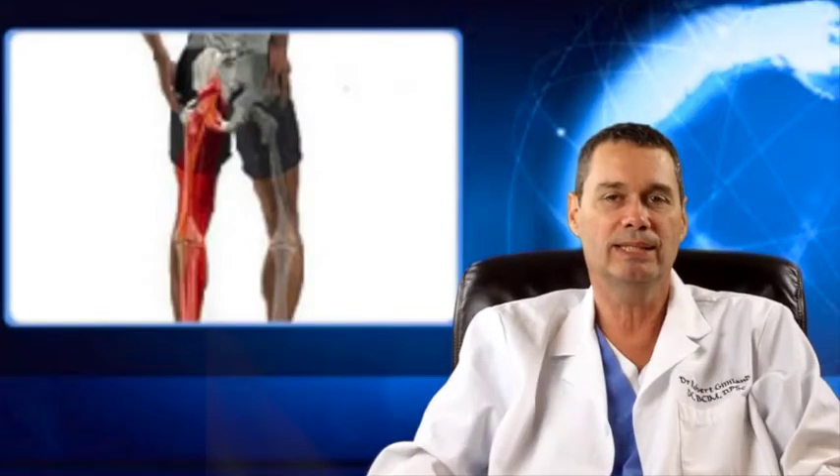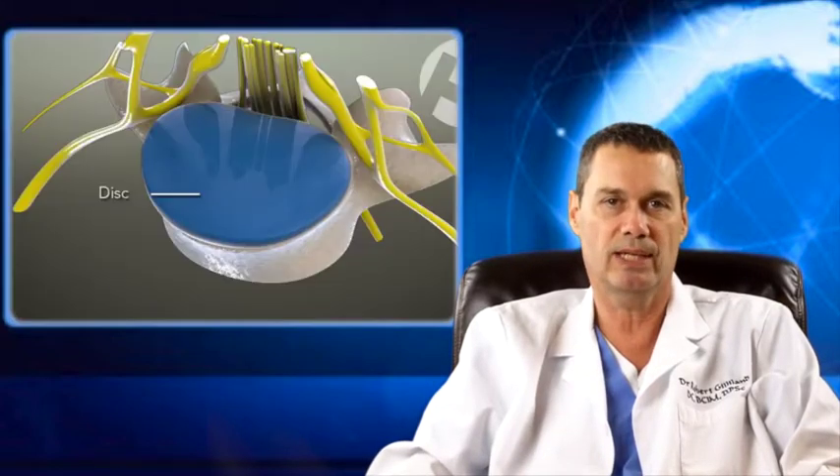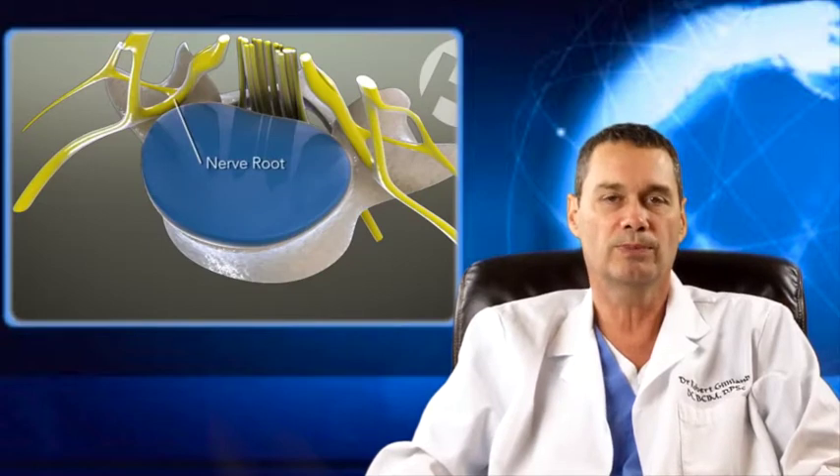Hi, my name is Dr. Robert Gilliland. I am board certified in integrative medicine and the author of the book The Hashimoto Survival Guide. If you're watching this video, you or someone you care about has foot and/or leg pain that is being caused by pressure on the nerves, specifically the nerve root in your lumbar spine.